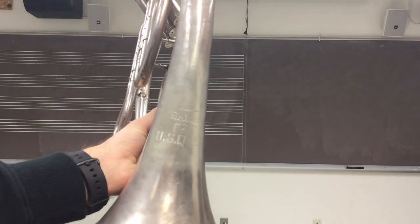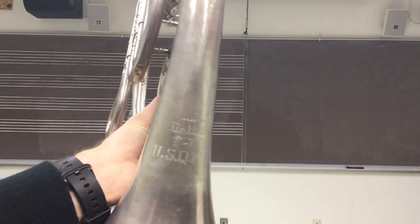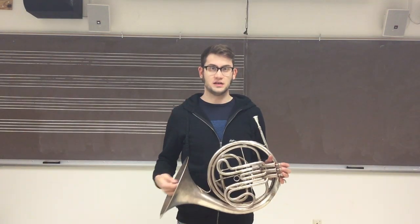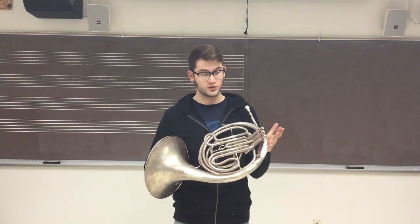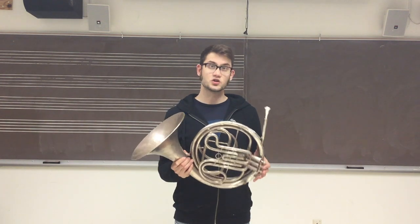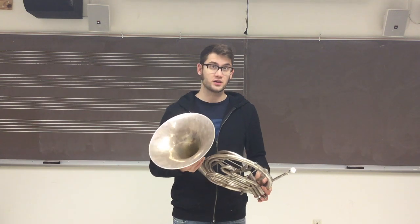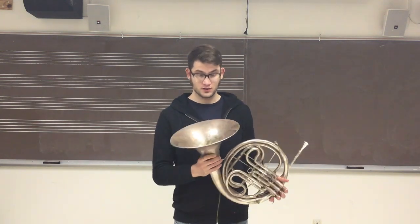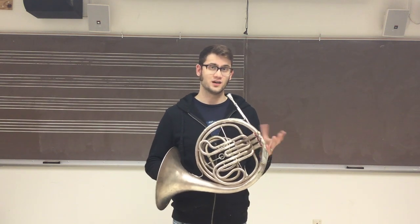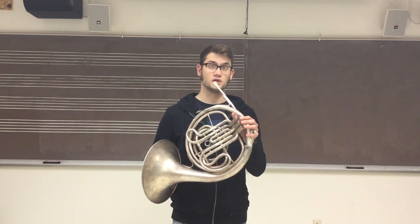On the bell, you can see engraved 'Holton USQMC' — this is the US Quartermaster Corps. As I said, the horn was made in 1934, which is right in the middle of the Great Depression. This thing is built like a tank. It has so much material left, it's incredible. For 80-something years old, I'm just shocked. Especially in the middle of the Great Depression, when you think companies would skip out on materials to cut costs — this was built to last and it really shows.